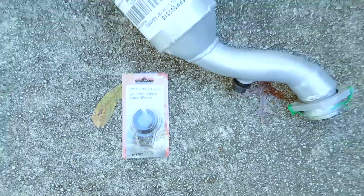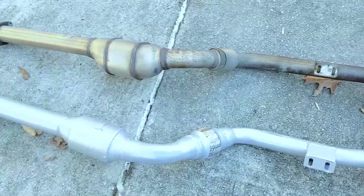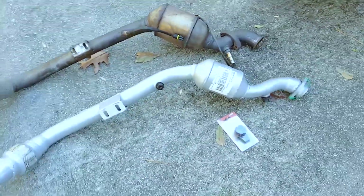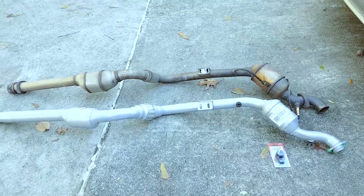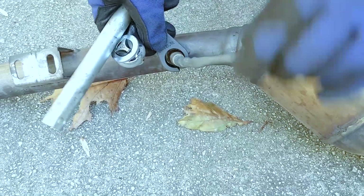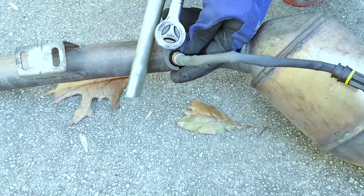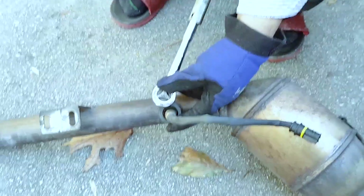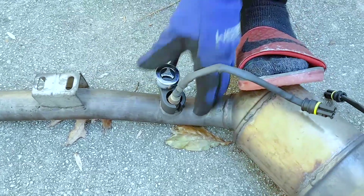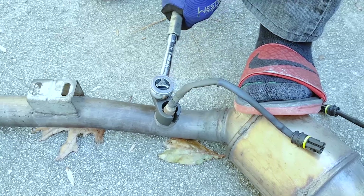Once it's disconnected from the exhaust manifold you just pull it from the back. There are two other bolts towards the rear — you'll see them during installation — there's a connection point between the front exhaust system and the rear of the car, so you'll have to disconnect that last and then pull it out. Once on the ground you want to make sure you compare the new part to confirm you have the right one.